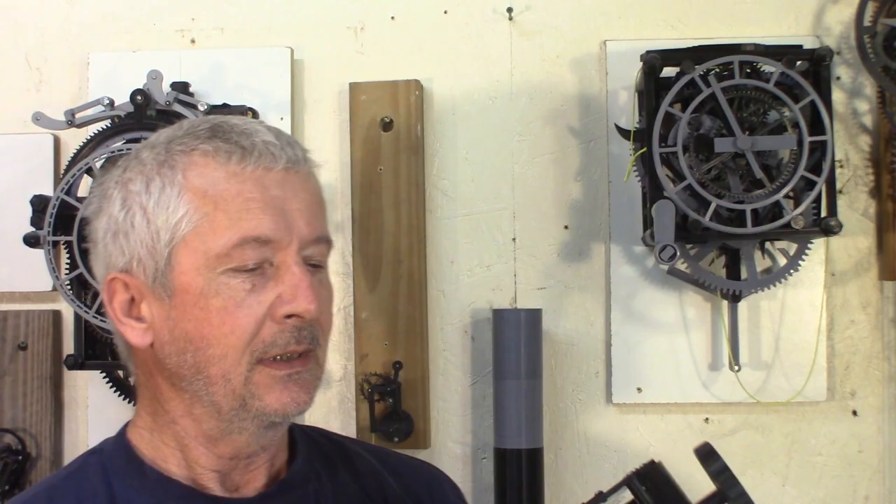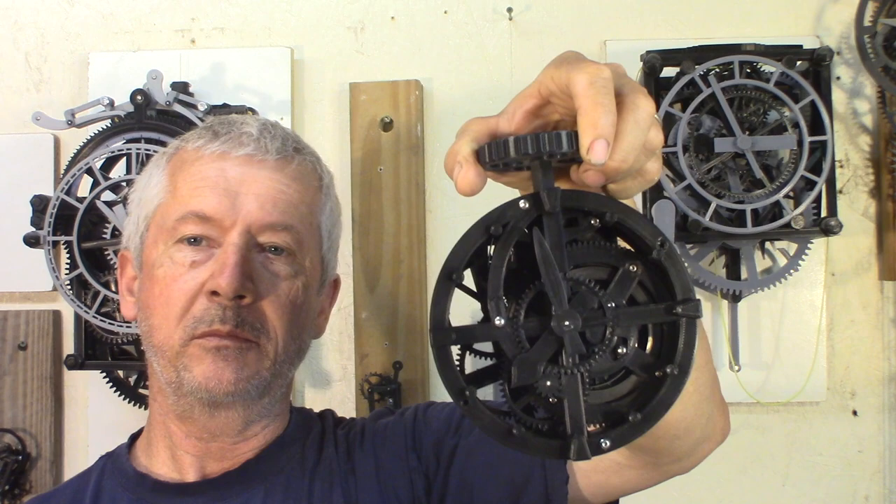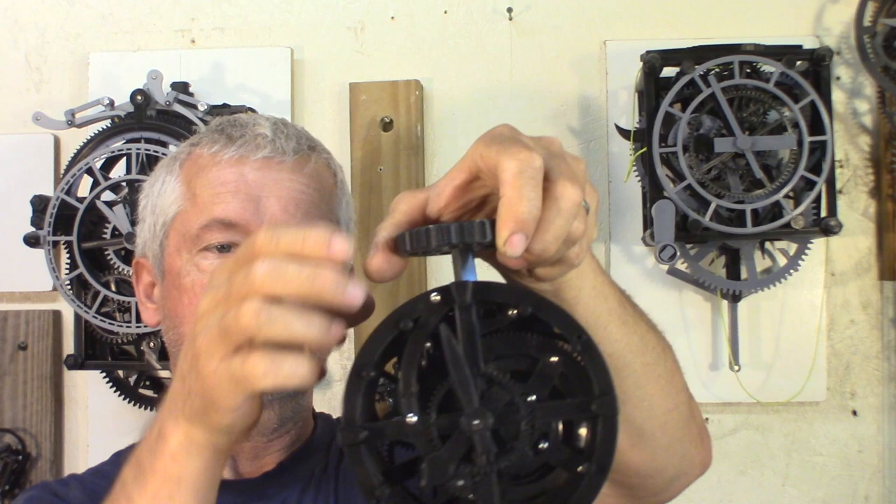The main spring is from a steel chainsaw recoil pull-start recoil spring. I could have more power by doubling the spring, but then I'm afraid the pinion will not be able to take it.